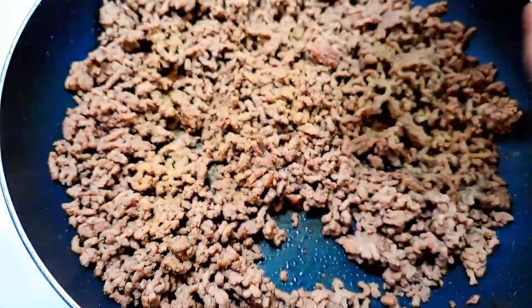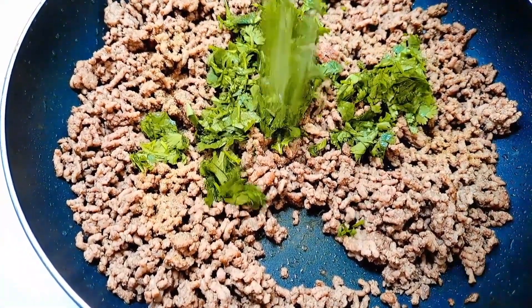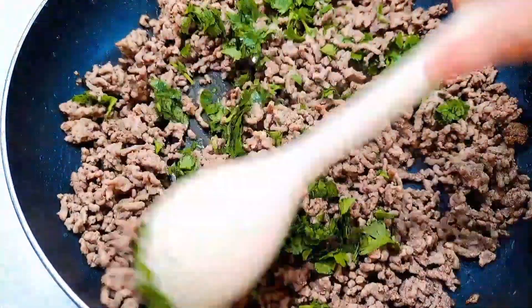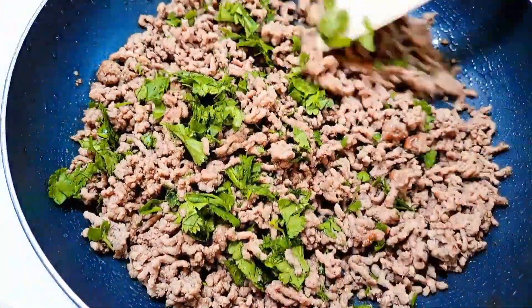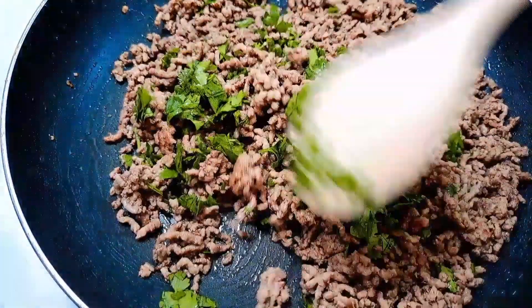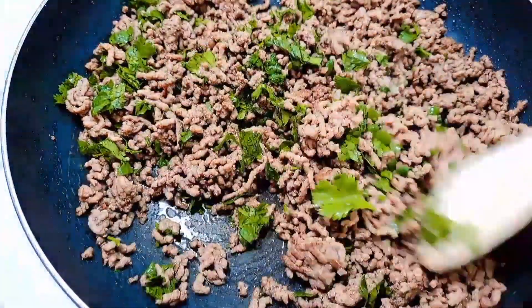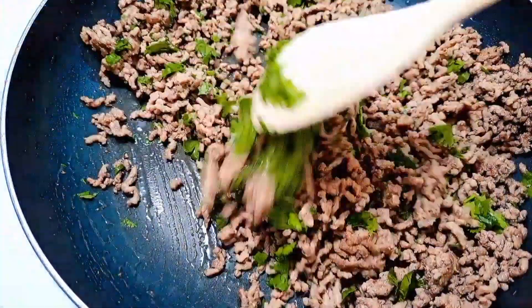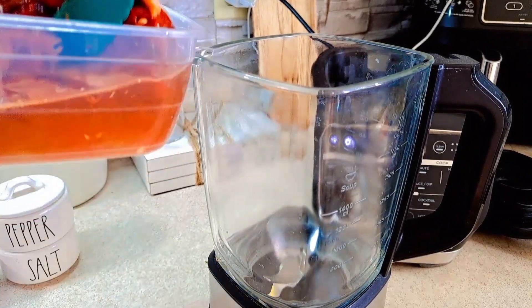I'm going to add the cilantro as well — this is optional, guys, if you don't want to add it you can leave it out. Now just leave the ground beef on low-medium heat so it can fully cook. Now we're going to add our chiles into the blender.